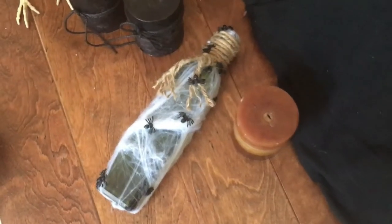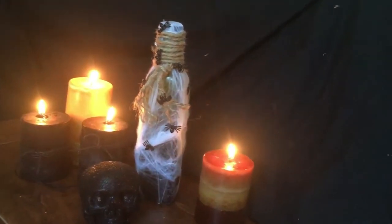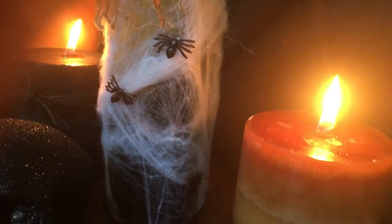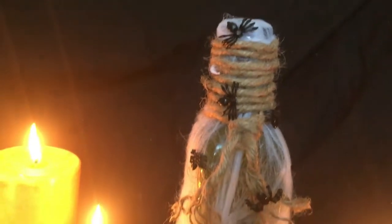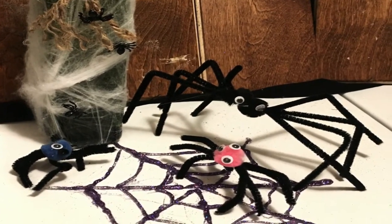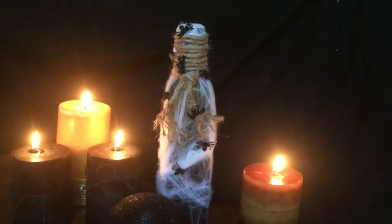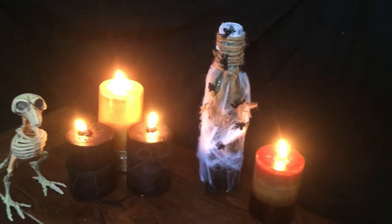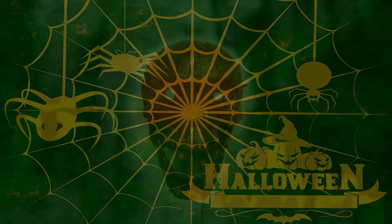And there you have it — that's it for this easy creepy crawly craft. That's all we have for you today — those were three super easy spider crafts. Thank you for watching today's video. For extra content you can check us out on our Facebook, Twitter, and Instagram in the description below. Thanks for watching, guys — God loves you, happy Halloween, keep it creepy!